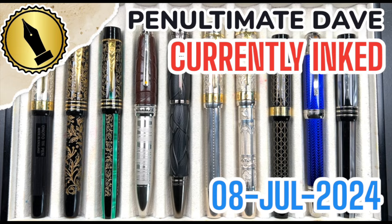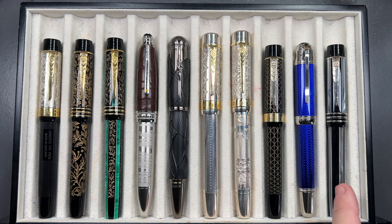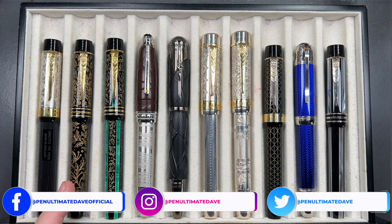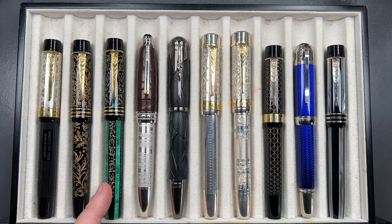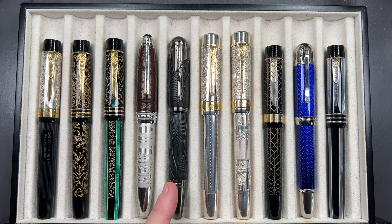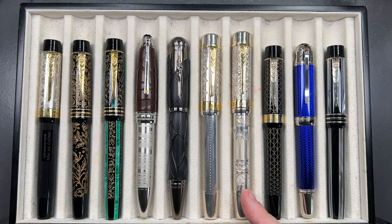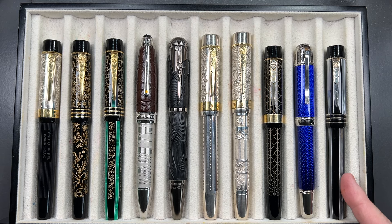Hello and welcome to another pen video from me, Penultimate Dave. I have here another 10 pens currently inked for this week. From left to right we have the Onoto Platinum Jubilee Overlay, an Onoto Cult Pens exclusive Christmas Carol 2021 edition, an Onoto Christmas Carol 2022 prototype, a Montblanc Le Petit Prince Aviator Duet, a Montblanc Brothers Grimm, an Onoto Platinum Jubilee Sterling Silver, an Onoto Coronation Sterling Silver, an Onoto Great Court Roof metallic edition, a Montblanc Writer's Edition Jules Verne, and an Onoto Charles Dickens David Copperfield.